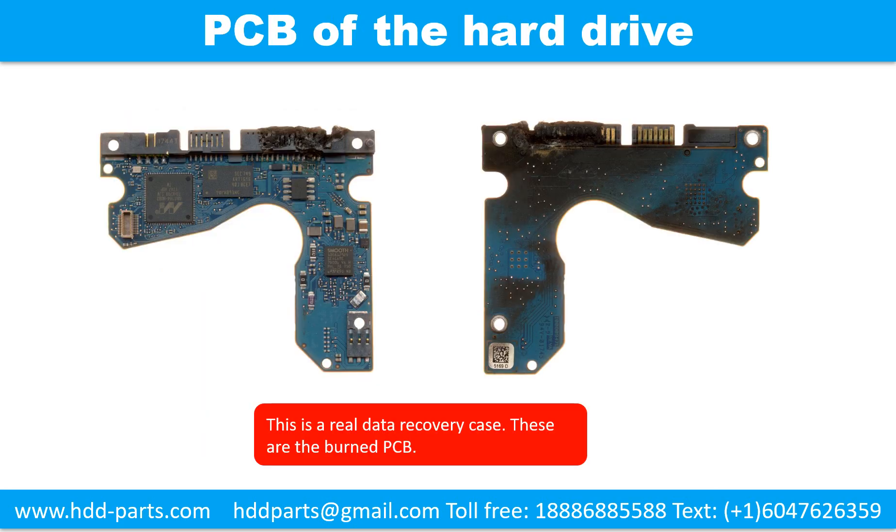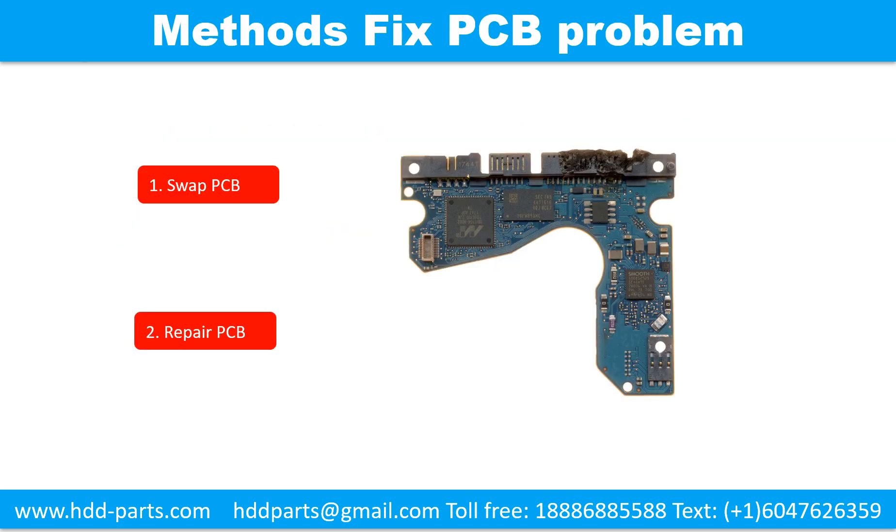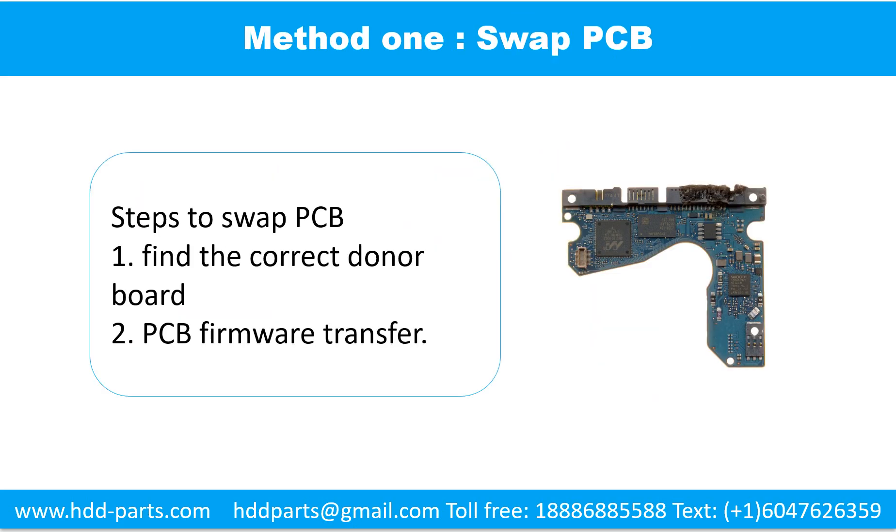This picture shows the printed circuit board of this hard drive. There are two common methods. The first method is to swap the printed circuit board. There are two steps to swap the printed circuit board: step one, find the correct donor board; step two, printed circuit board firmware transfer.